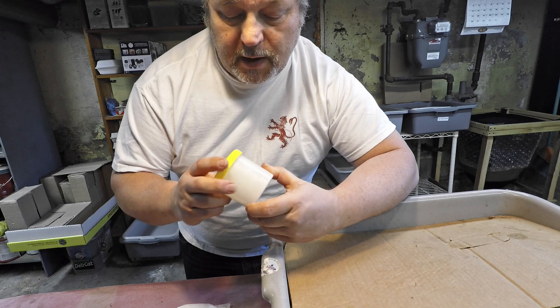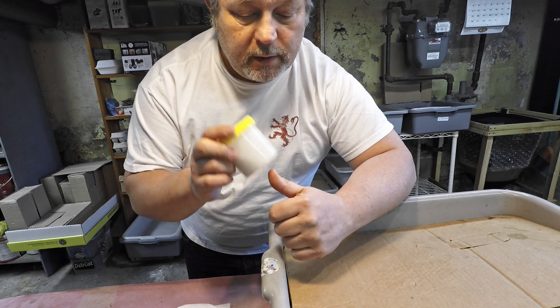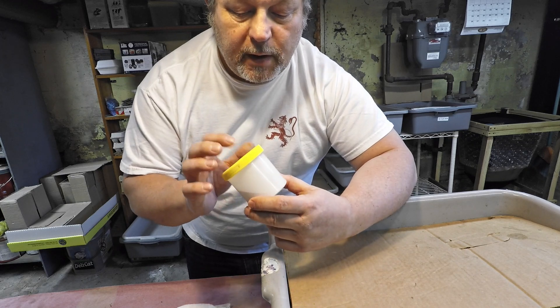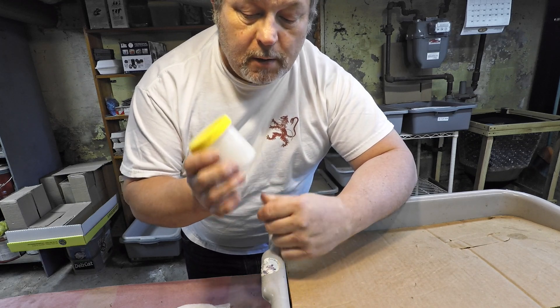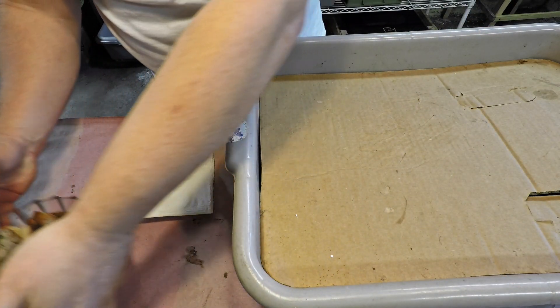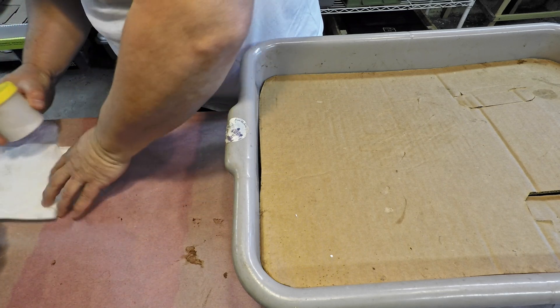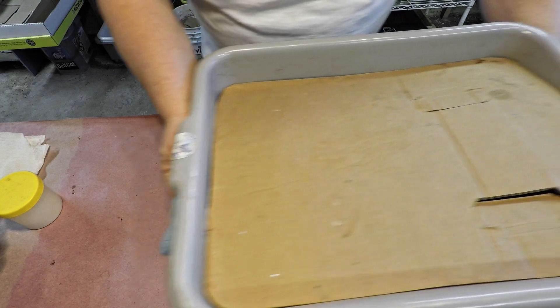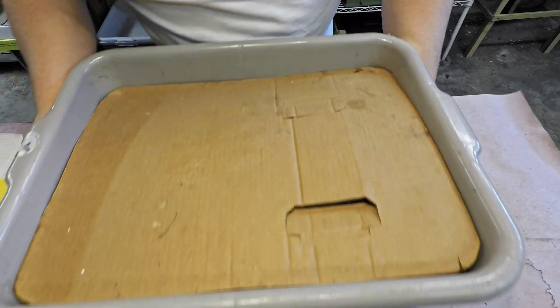The last thing we're going to be applying to the feedings, as we normally do — although it's not necessary every time, but more recently I've been applying it pretty much every time — is grit, to help the worms with their digestion. So we'll slide all these things aside, give ourselves a little bit of space to work, and get this bin fed.